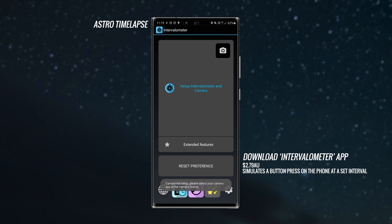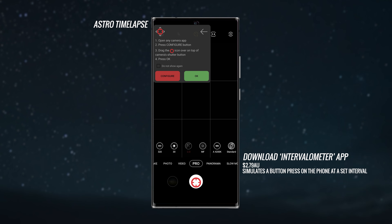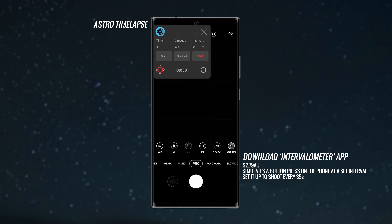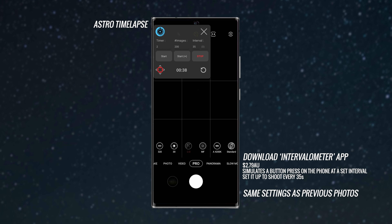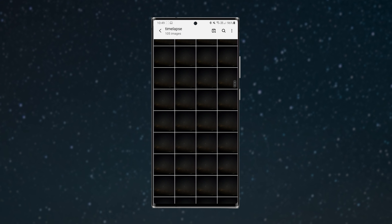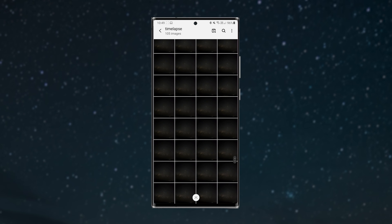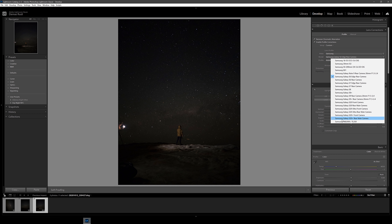The last thing I tried was an astro time-lapse. For this I downloaded an app called Intervalometer for $2.79, which simulates a button press at a set interval, allowing you to shoot time-lapses using Pro mode. I set it to shoot every 35 seconds and let it run. We all chilled out and enjoyed the view for about an hour, getting around 105 shots — equating to about four seconds of footage.